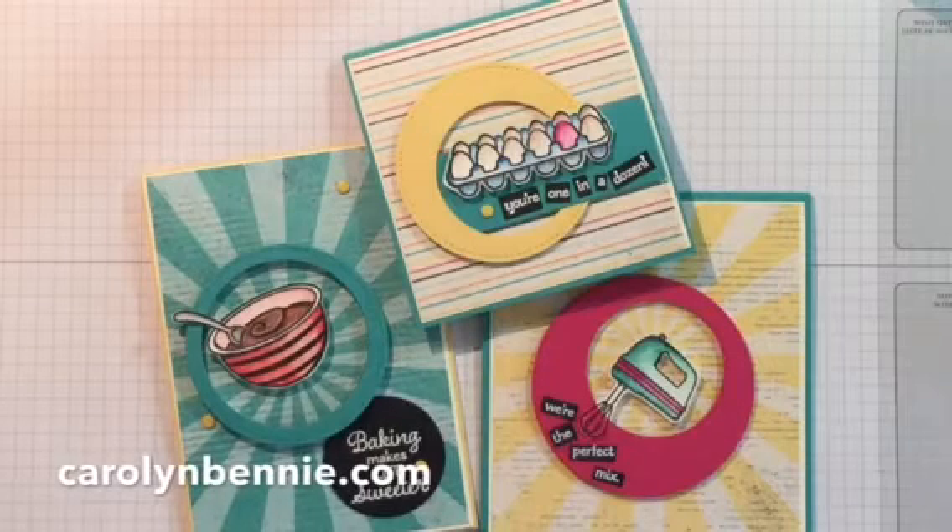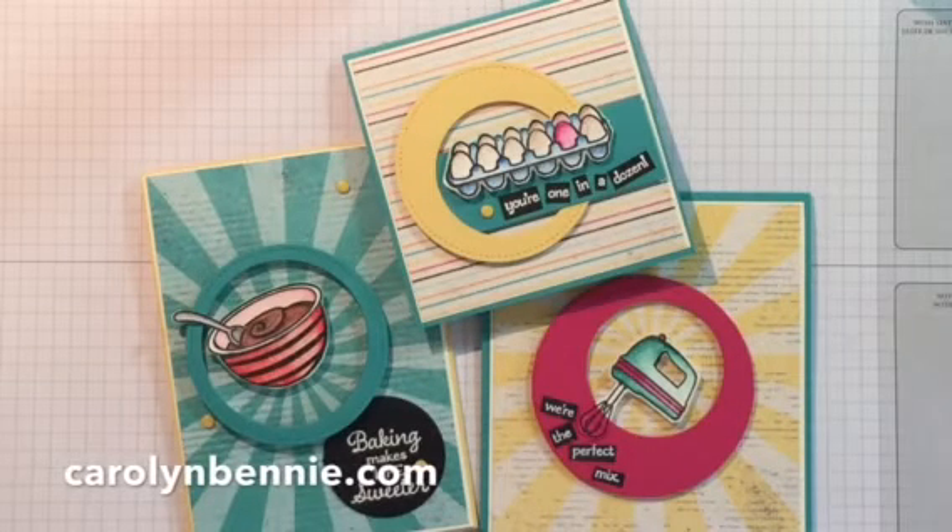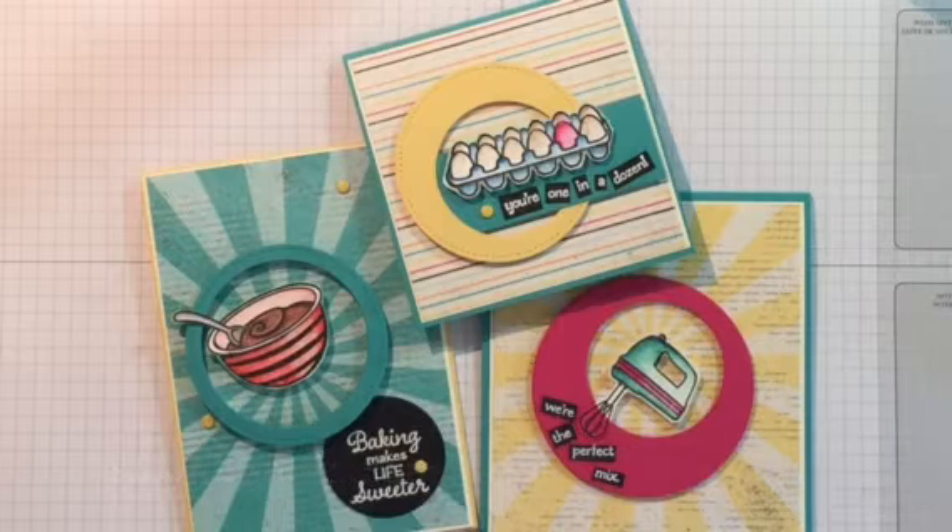Hey stampers, it's Carolyn Benny here from CarolynBenny.com. I'm your Australian Stampin' Up demonstrator. Here's just a really fun quick tip to help those amongst you that are like me — a really lazy stamper.